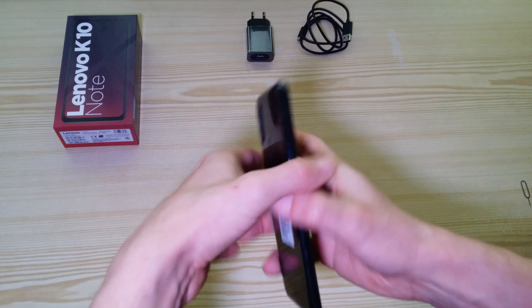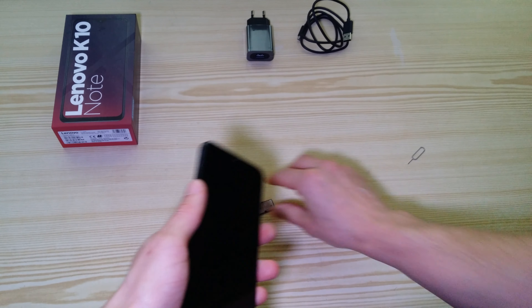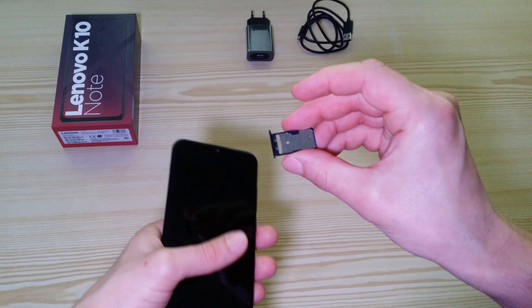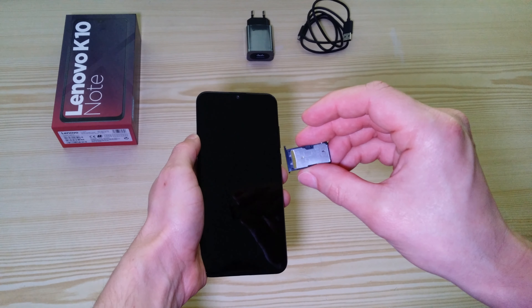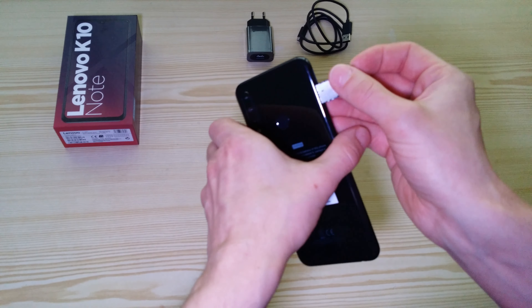On the left side there is a combined port — just open it — for either two SIM cards, or one SIM card and one micro SD memory card.